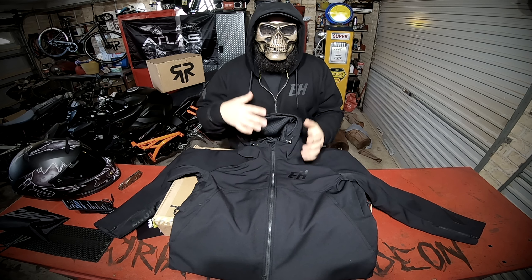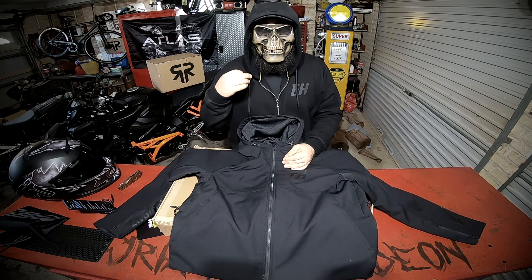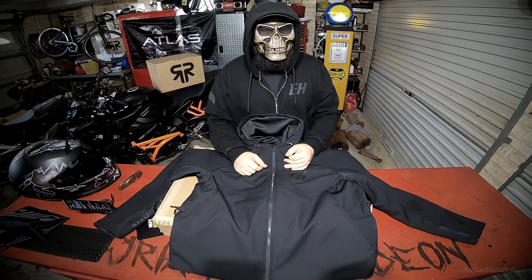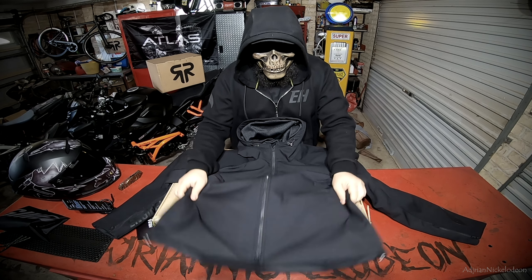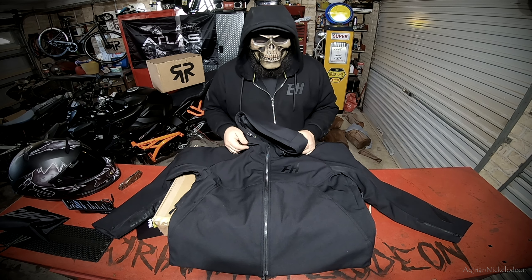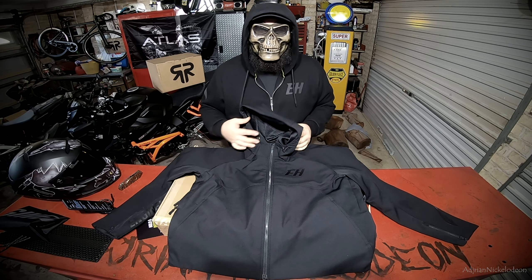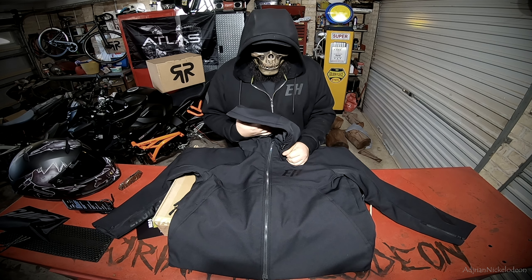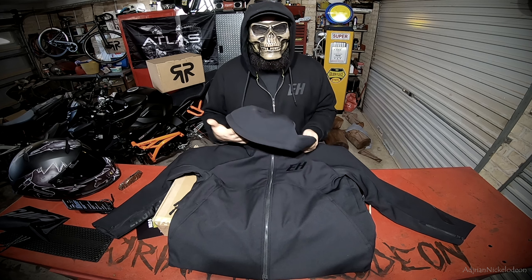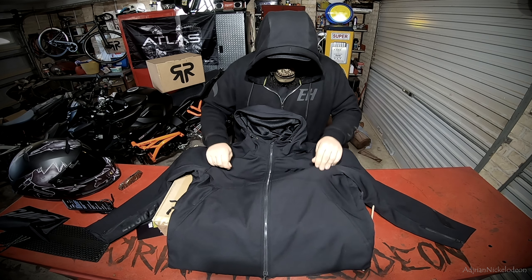Obviously if you've been following the story of Ruroc, they've been extremely successful, especially over the past four years — I think their business has grown eight times. They've got plenty of money to dump into research and development. They crash test the heck out of their helmets and no doubt put a mannequin inside these jackets and tow them behind their cars just to test the product and make sure it's safe for all of you guys.